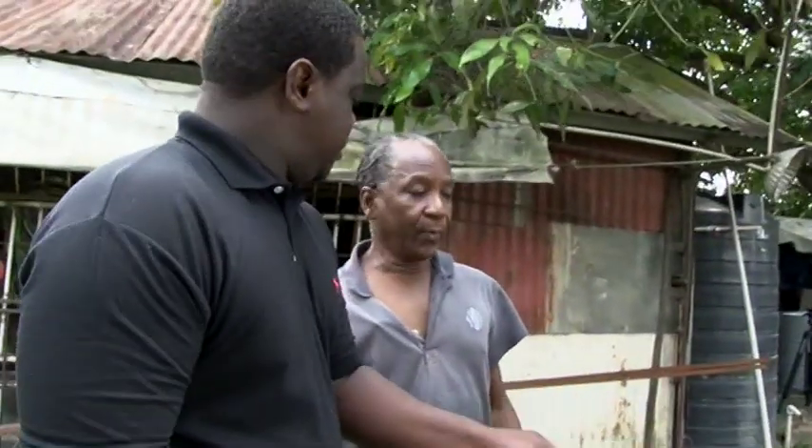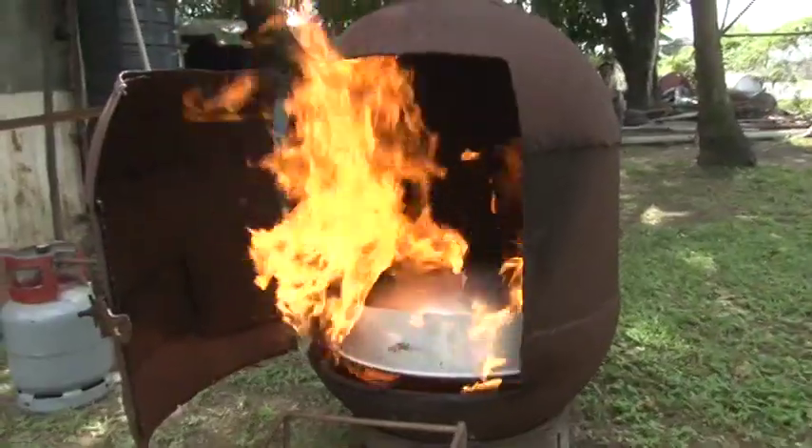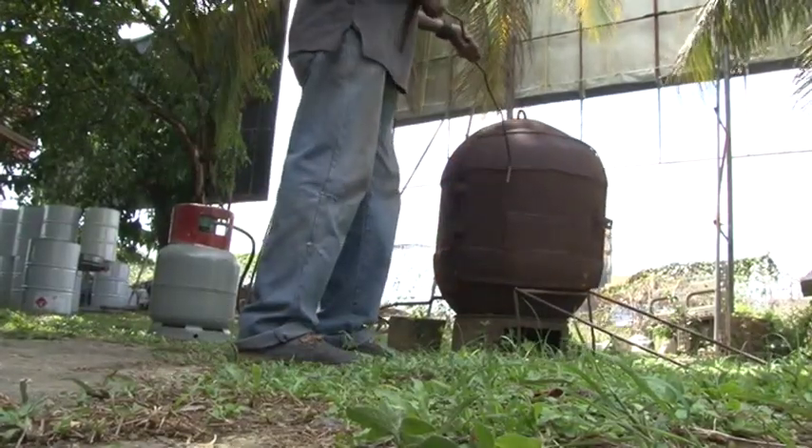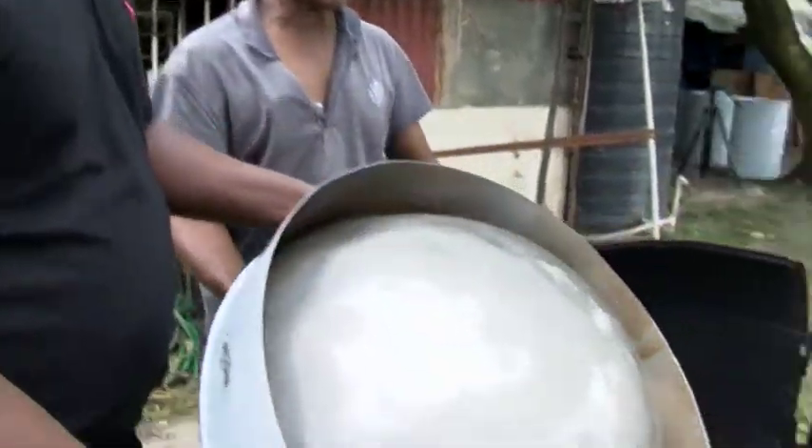Why are we putting the pan inside? Well, we have to burn the pan to burn out all the impurities, plus to temper the material to make it hard — to harden it and things like that for tuning. So we have to burn it and temper it.